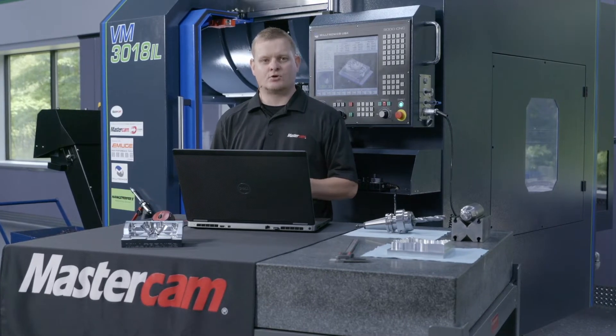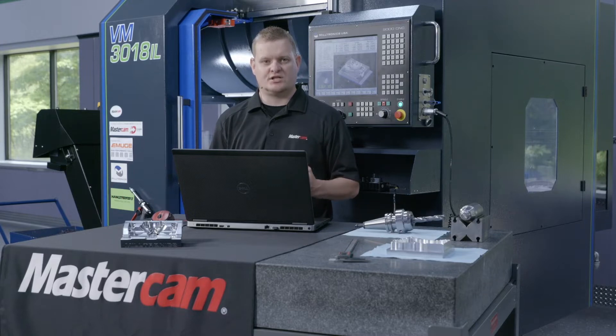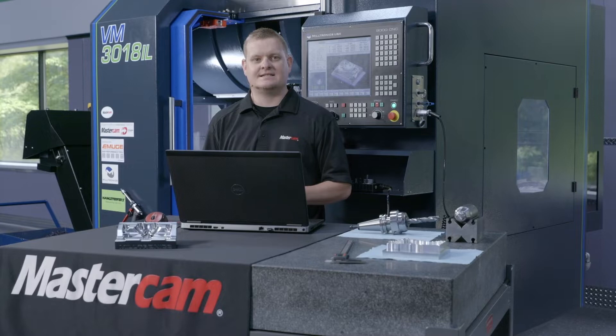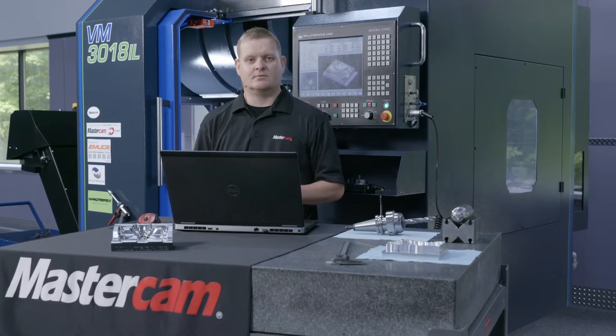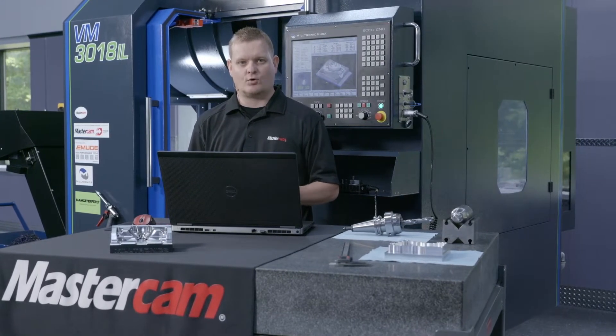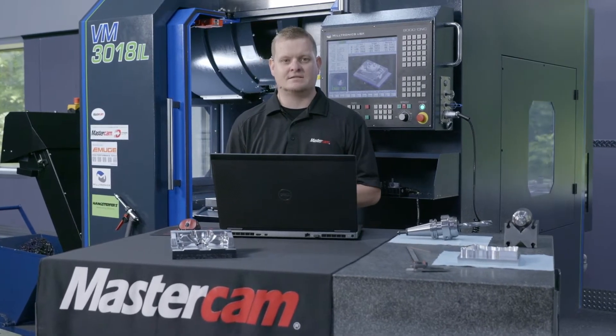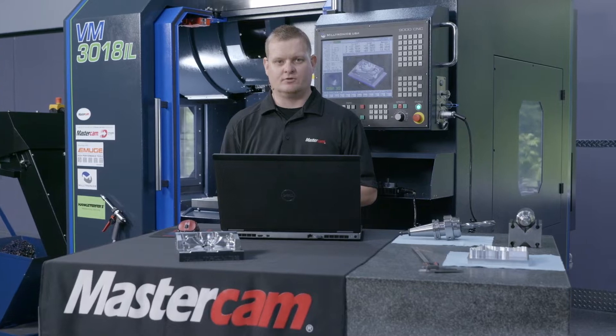Factor number one is going to be the machine. In this case, we're cutting with the Miltronics 3018 IL. This is going to be a big plus spindle, 25 horsepower. This machine is going to have a capable processor to keep up with the demands that I've been throwing at it for the last couple days.